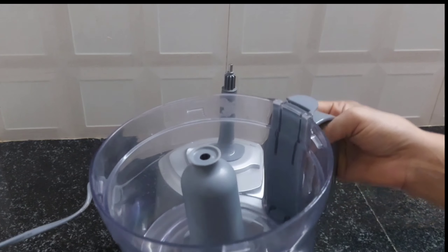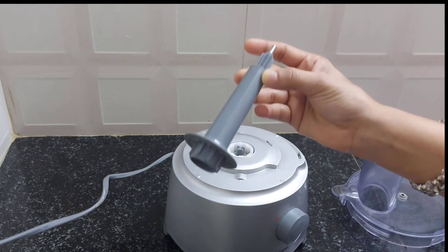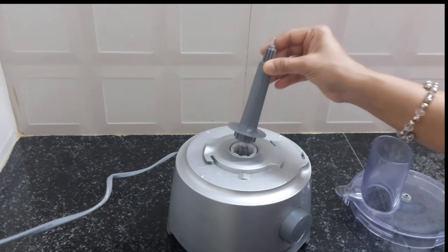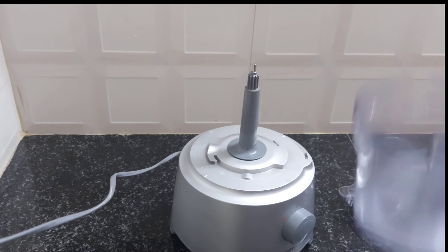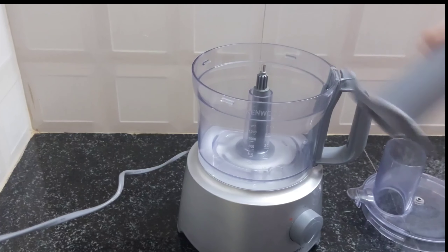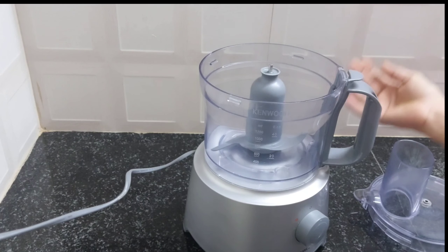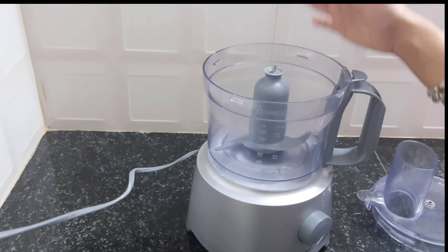We will mix the dough. Then we will mix the dough and put the dough. Now we are ready to put the dough.